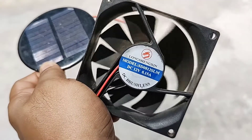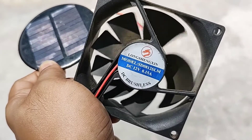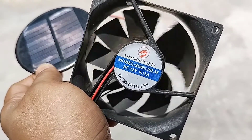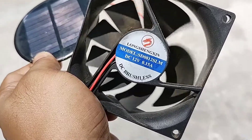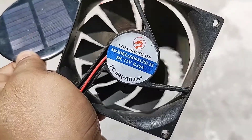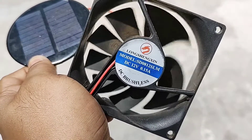So friends, you can see it here. This type of fan is a very low amps fan — at 12 volts it takes only 0.15 amps, so it can run with low voltage also, because this type of solar panel produces six volts maximum.